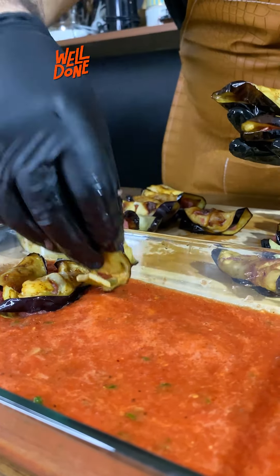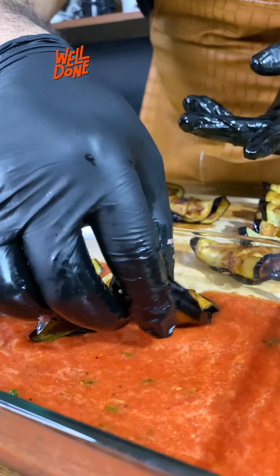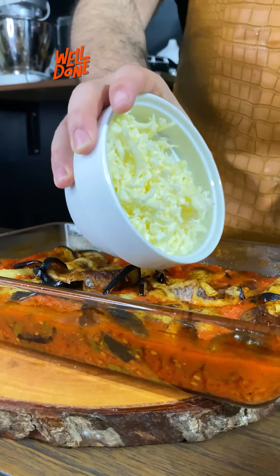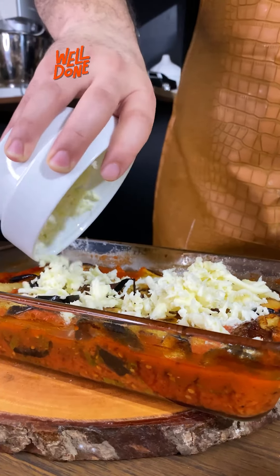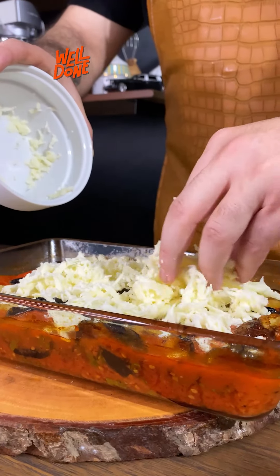Then we will add the eggplant meat rolls. We'll bake them in the oven for 20 minutes, then pull them out. Once they're done, add cottage cheese and put it back in the oven at 180 degrees.